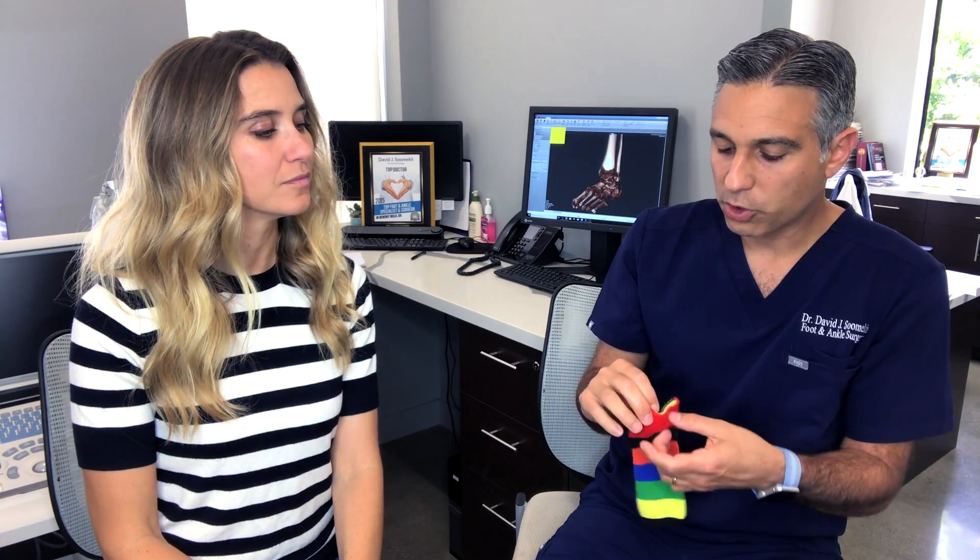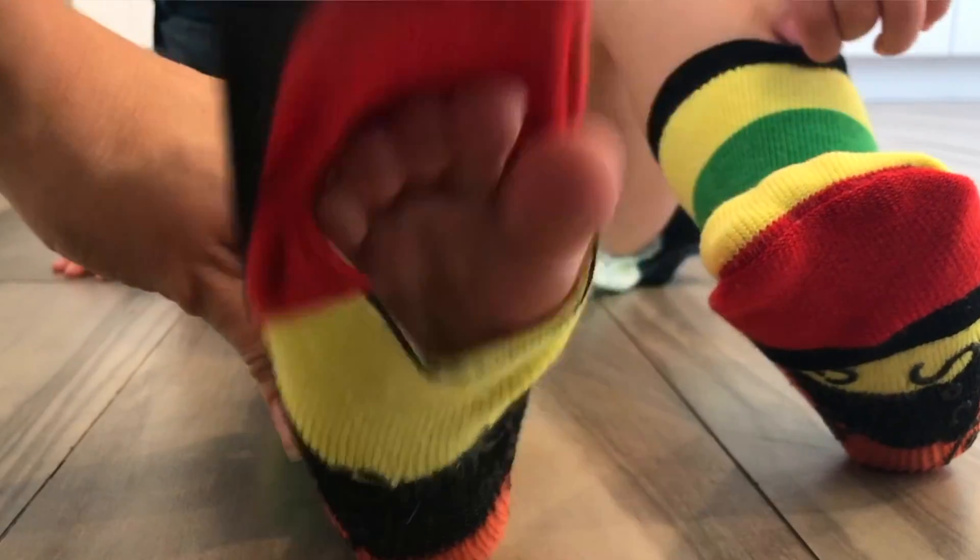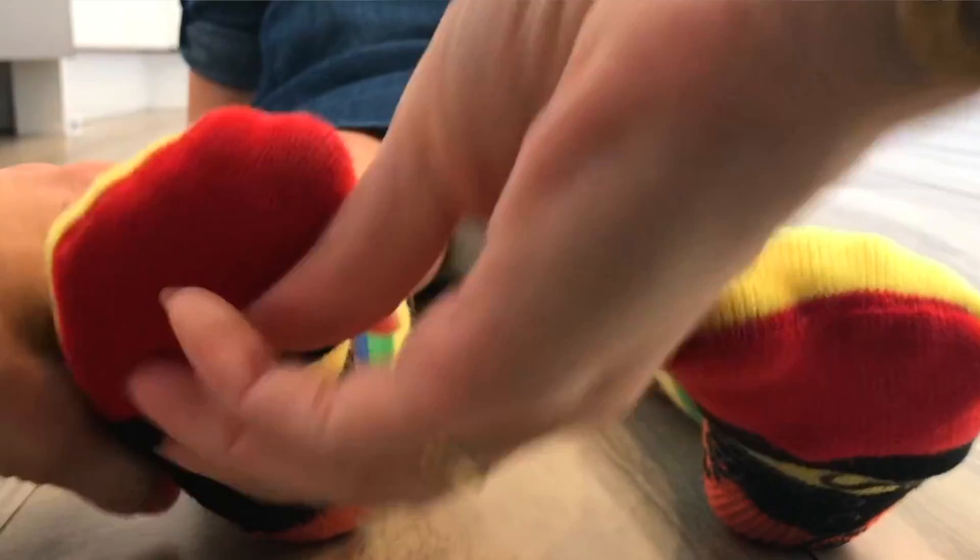Feeling the ground below them and not feeling seams or constriction around their toes — being able to spread their toes and use them without feeling restricted — and also getting the feedback from the ground: the sensations, the temperature changes, the texture changes of the ground or the shoe, back to the brain more quickly, acknowledging what's happening at their feet more quickly.